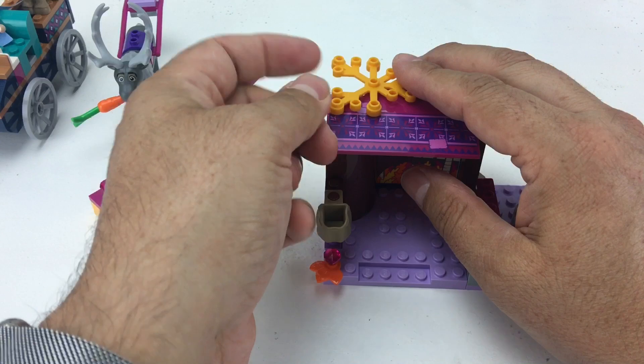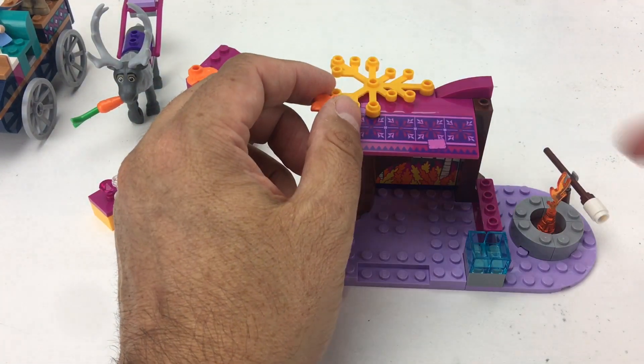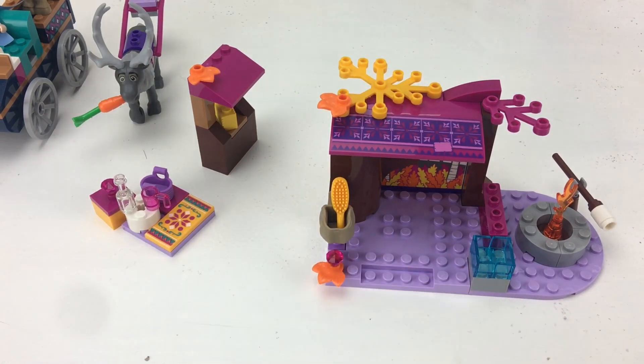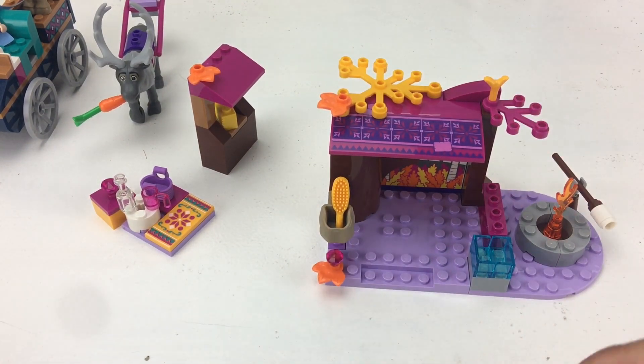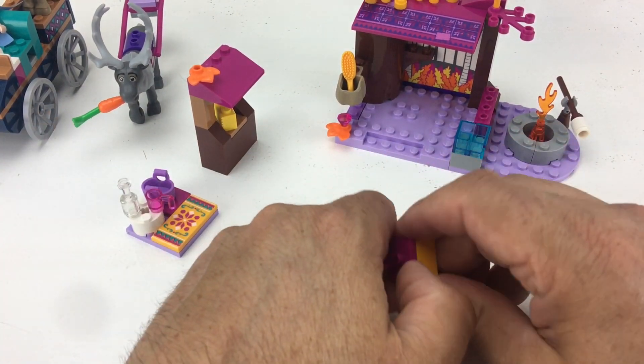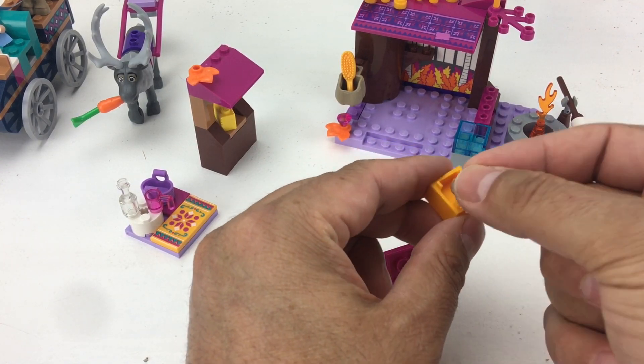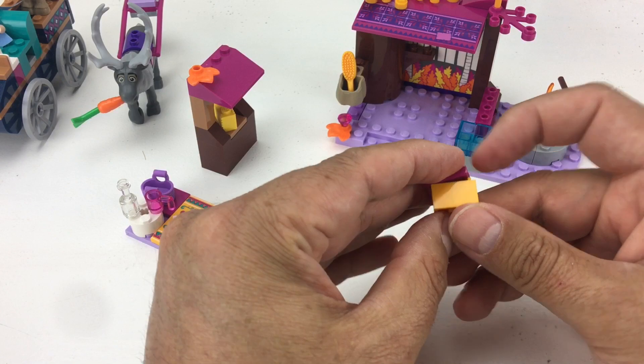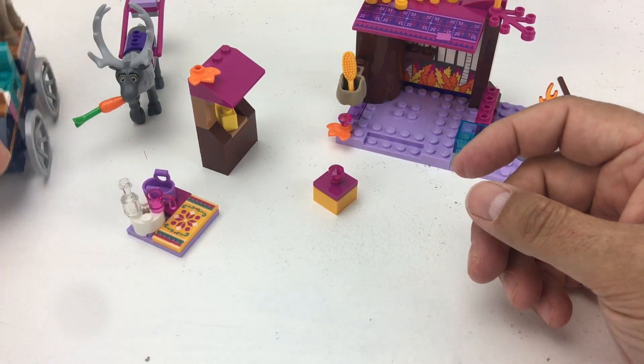Here are some more autumn-colored leaves — orange ones and purple ones — a little brush for her hair, and a little branch to hold it all together. Inside the box go little cookies, little tiny biscuits. This set comes with two of them — great little snacks to have for later.